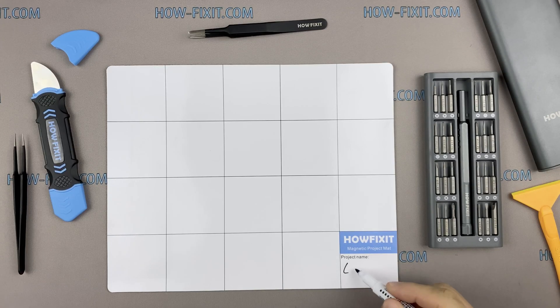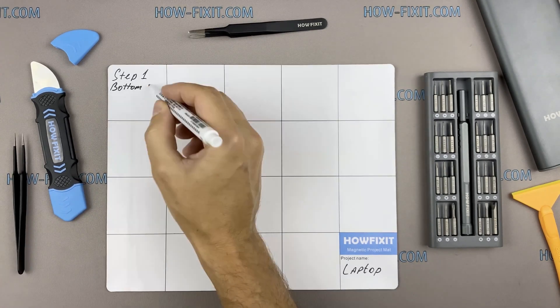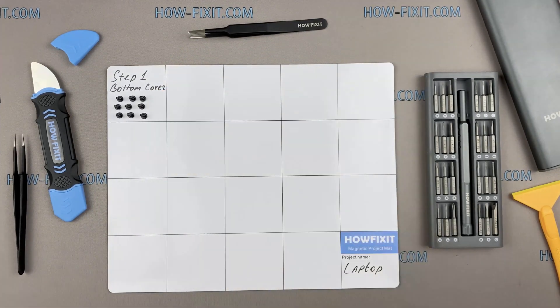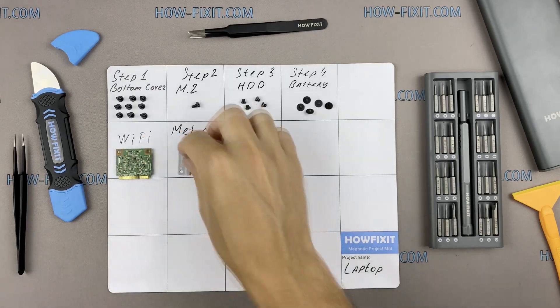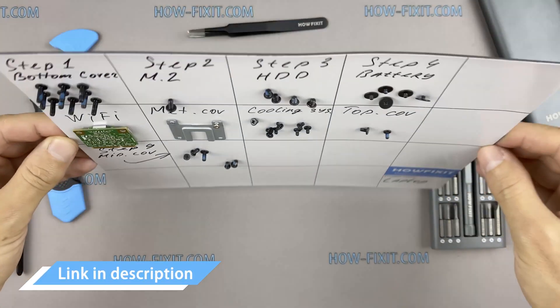I also recommend using a magnetic mat during the repair process and laying out each screw step by step during disassembly, which is especially useful for this laptop — it's very important not to confuse them during assembly. In the description I'll link where to buy all necessary tools.